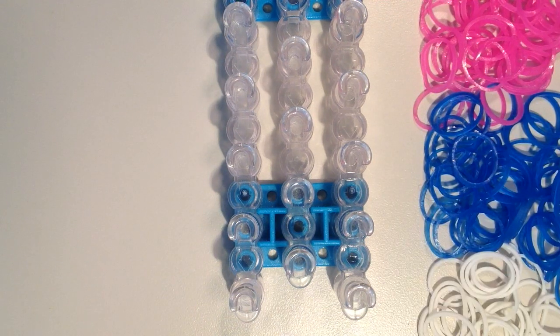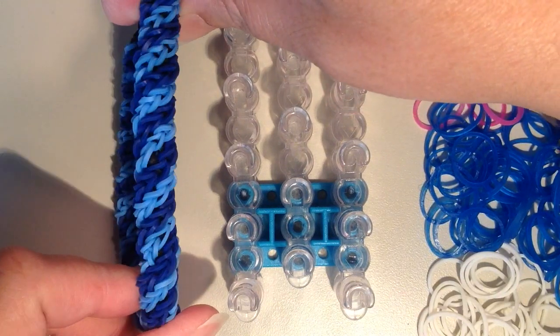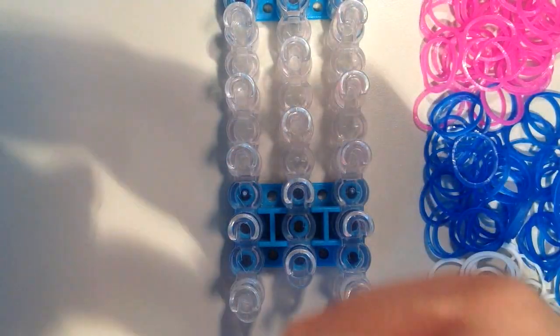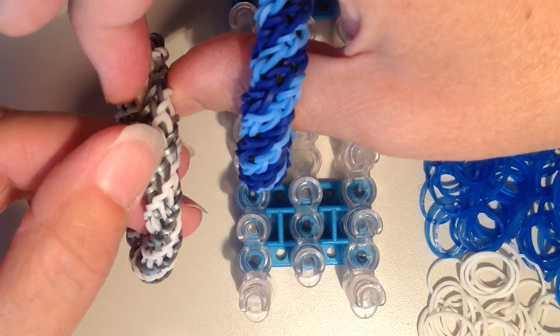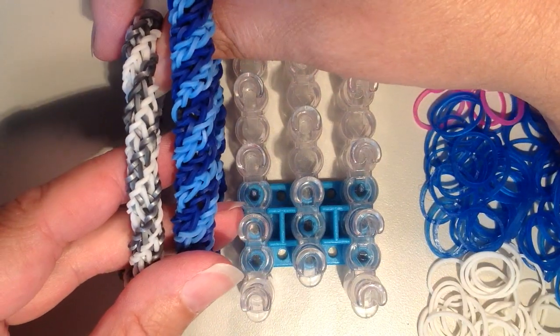Hi, it's JordanTeen1, and today I'm going to be showing you how to make a new bracelet called the Spiral Spin, and here's what it looks like. It has a nice tight spiral pattern, and it's similar to the double cross spiral twist that I made. But this one is a little bit more jagged the way that the bands turn, and this one's more smooth, so you can see the difference.